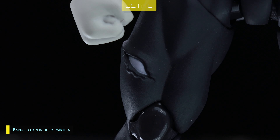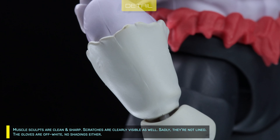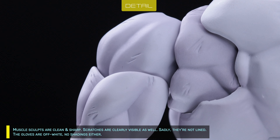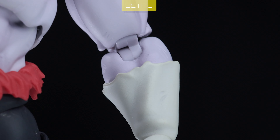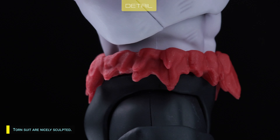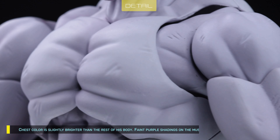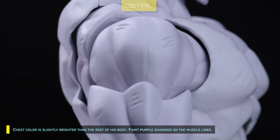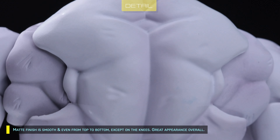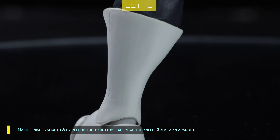Exposed skin is tidily painted. Muscle sculpts are clean and sharp. Scratches are clearly visible as well, but sadly they're not lined. The gloves are off-white with no shadings either. The torn suit is nicely sculpted. Chest color is slightly brighter than the rest of the body, with faint purple shadings on the muscle lines. Matte finish is smooth and even from top to bottom, except on the knees. Great appearance overall.